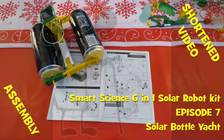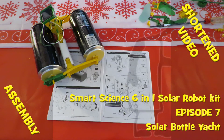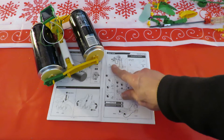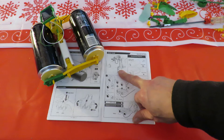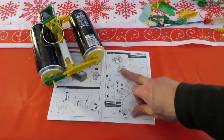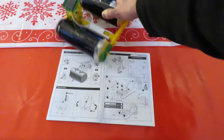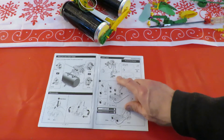Hi guys, this will be episode 7 in the 6-in-1 Solar Robot Kit assembly series. I skipped one on the way through - the bottle yacht - and I'd rather do that in sunlight than do it in the bath and hold an electric light over the bath. That's not a particularly safe thing to do. I have done it in the past but I'd rather not. So now we'll take that apart and make the bottle yacht.